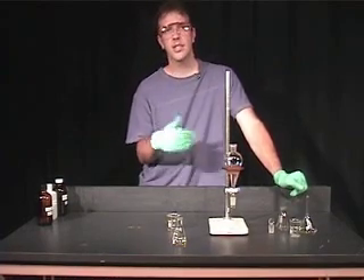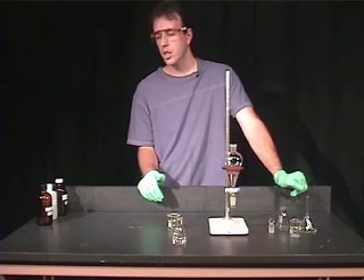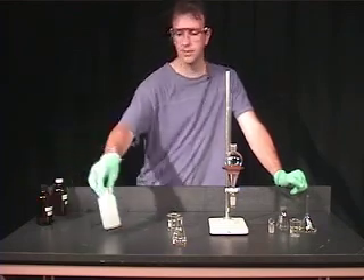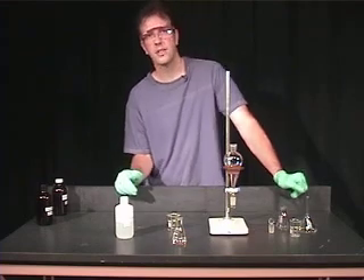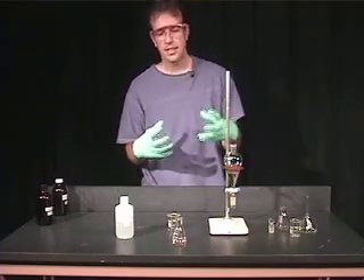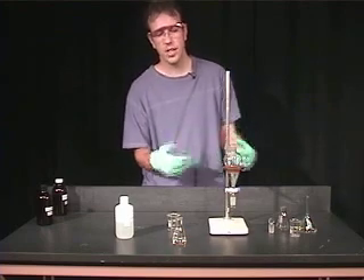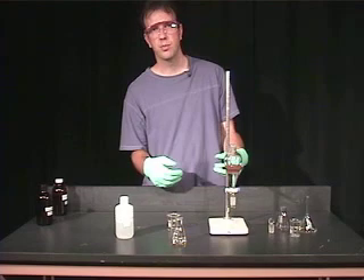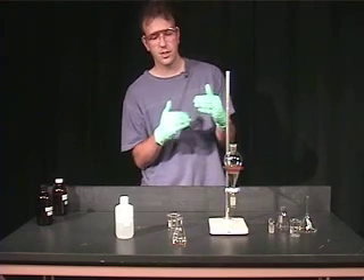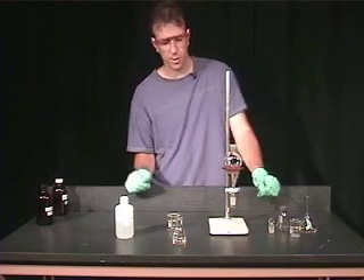In the case that you get a more serious emulsion, there are several ways to approach it. You can add a small volume of saturated sodium chloride to the aqueous layer. It dissolves in the aqueous layer and makes that solvent more polar, so the difference in polarity between the two solvents is larger, causing the two layers to separate.